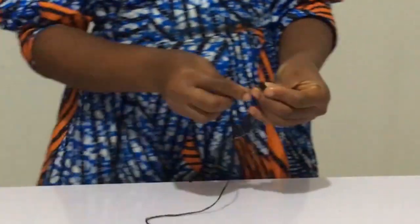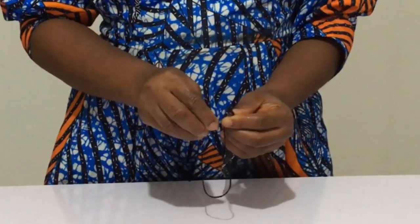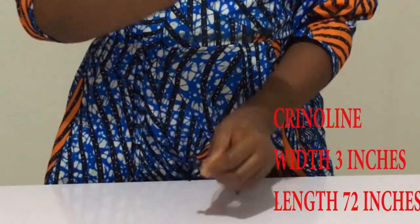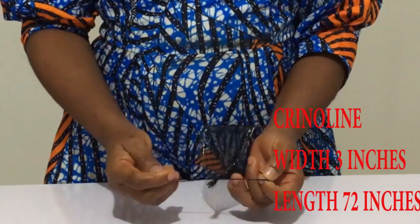The first thing you want to do is knot the two edges of your crinoline. This crinoline is two yards in length — that's the length I'm making use of. So if you want your rose smaller, use less, and if you want it bigger, use more.